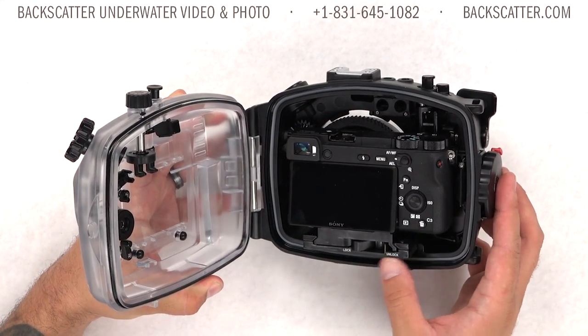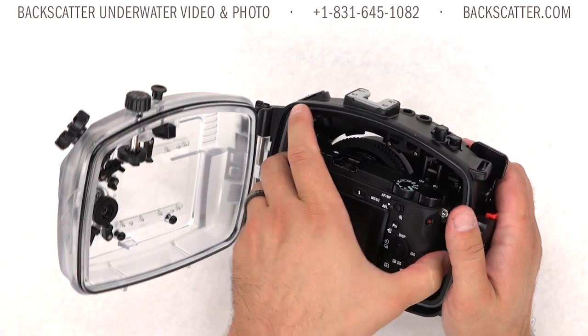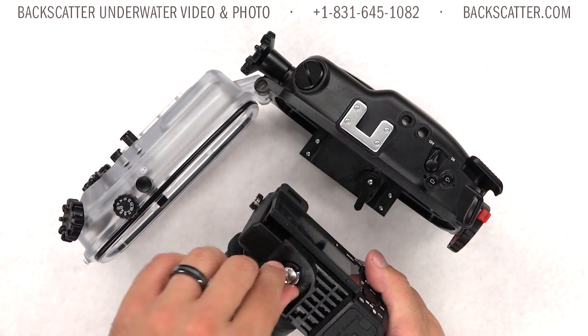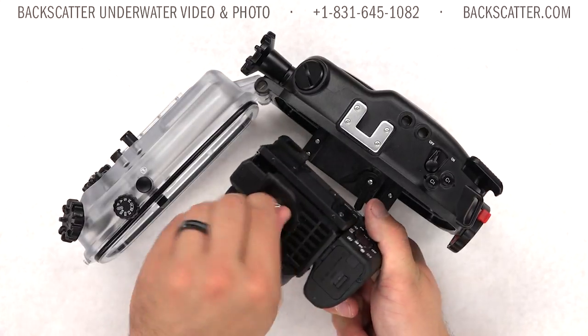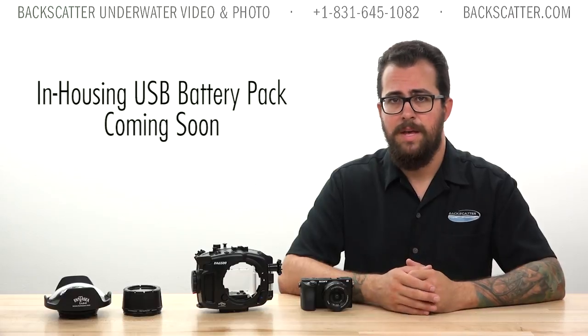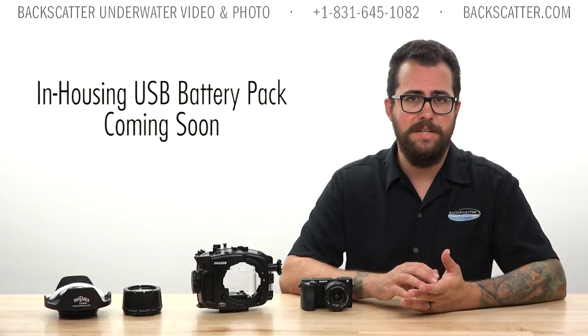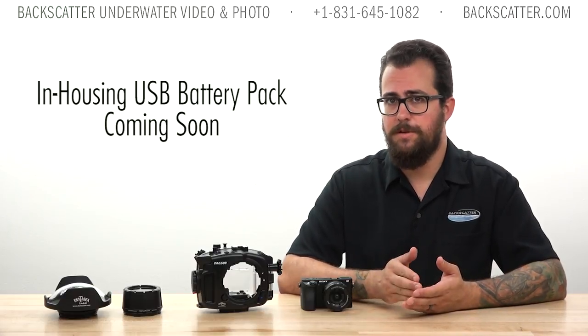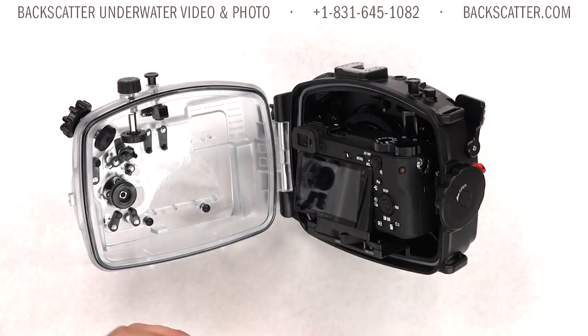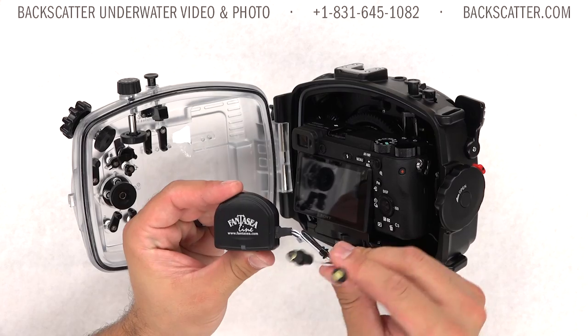The camera tray operation is really simple, and it's convenient that you can swap the battery on the camera without removing it from the tray — since the A6500 can chew through battery pretty quickly. Currently in development is a USB battery pack that will sit in the top of the housing and provide double the battery life to the A6500, so keep an eye out for that coming soon.